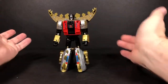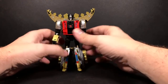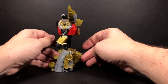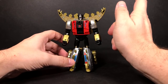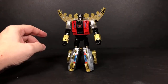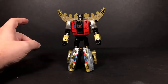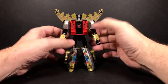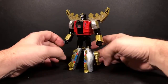Yeah, that's gonna do it for this transformation video review. Don't forget to come back tomorrow because we are going to have — I can't remember his name — Volcanus! So we're gonna have Volcanus tomorrow, and we'll finally have the big guy together and then we just have to wait for our next combiner.